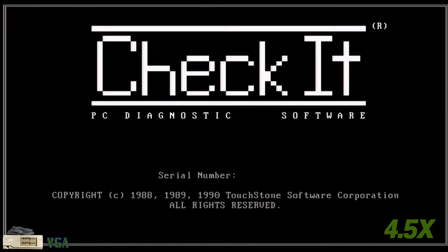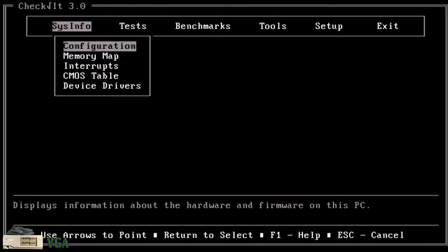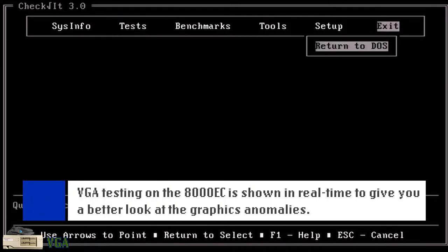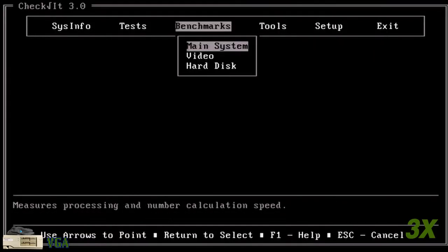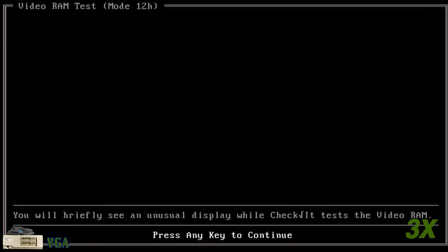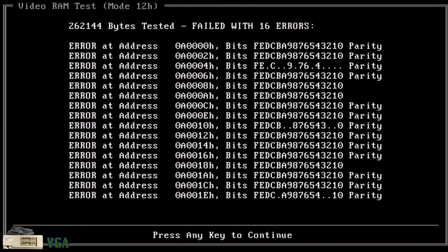There could be another explanation — I don't know for sure that the VGA card is 100% working. I did notice that CheckIt has video diagnostics, so I am going to run them with the VGA card installed in the system. First, I'm going to try to enable colors in CheckIt, but I can't use CheckIt with it looking like that, so I will run with colors disabled. Right away, the memory check fails! There's something seriously wrong with the first 32 bytes of memory on the card — and maybe more, because I don't know if CheckIt stops reporting further errors after a certain number.